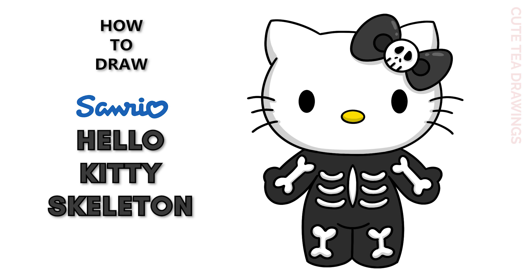Hey guys, welcome to Cute Tea Drawings. Today I'll be drawing Hello Kitty as a skeleton. I'll be drawing on my tablet, but you can also follow along on paper, and please remember to like and subscribe. Now let's get started.